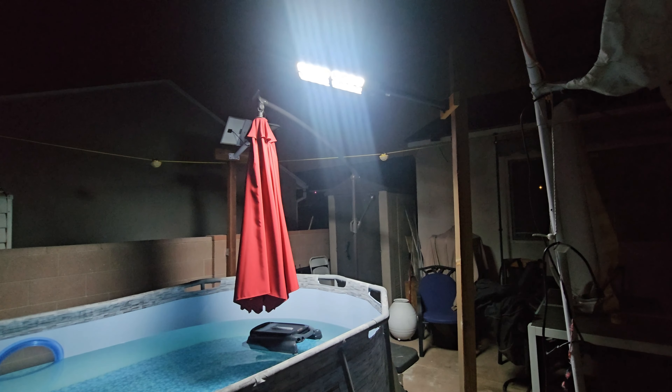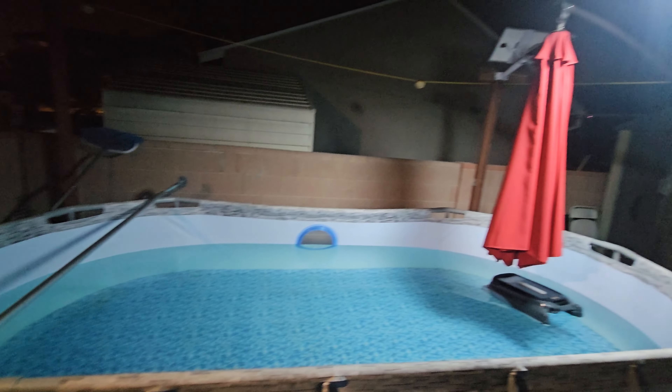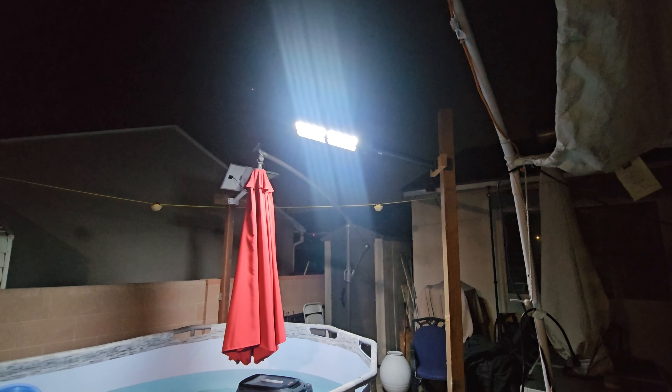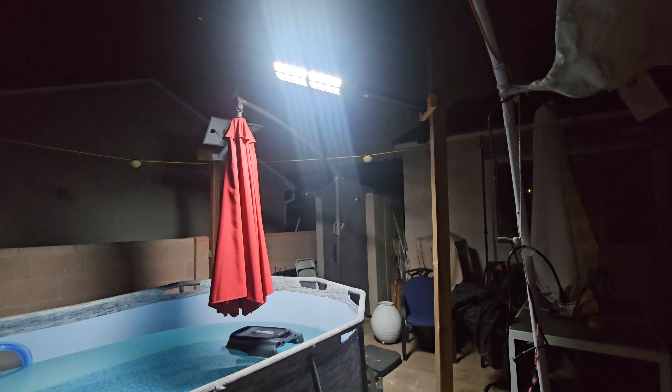This light is very powerful, so if you want to swim at night or work in the backyard instead of wasting power on other lights, you can do that. Very simple and easy to use. I hope you guys enjoy the video.